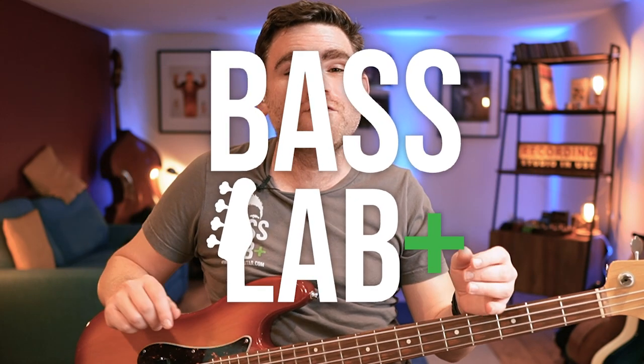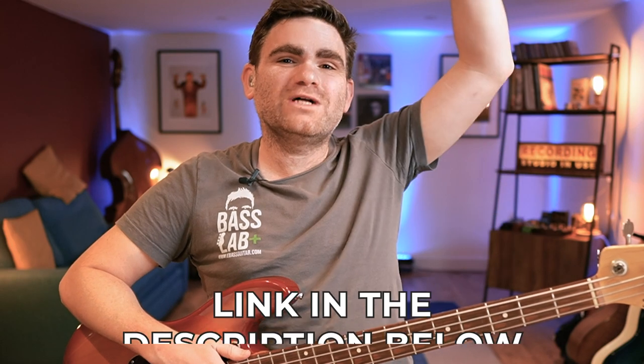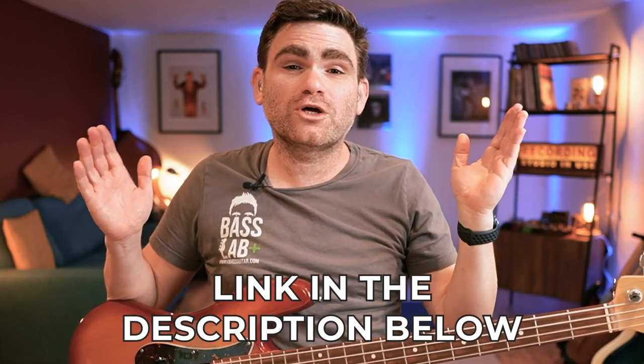That's the end of today's lesson — I really hope you've enjoyed it. Grab that free PDF which is in the description below so you can see everything written out in standard notation and tab. If you want to get your hands on Fretboard Elevation, we'll be releasing it over the next couple of weeks. If you're a Bass Lab Plus member over at eBaseGuitar, it will go straight into your membership. Bass Lab Plus is my step-by-step members training program for beginner to intermediate bass players who want to take their playing to a more advanced level — click the link in the description below to join completely free today. Cheers, I've been James from eBaseGuitar.com — we'll catch you next week.